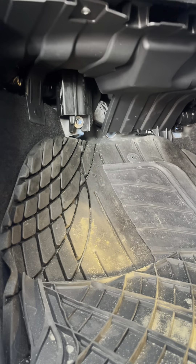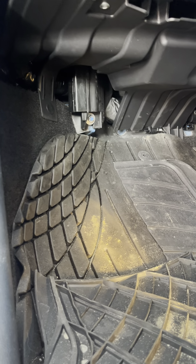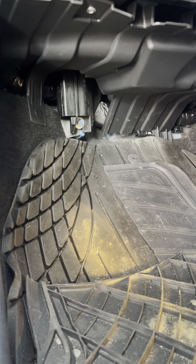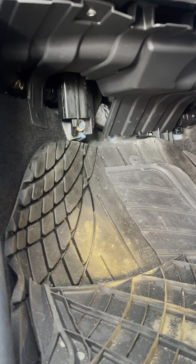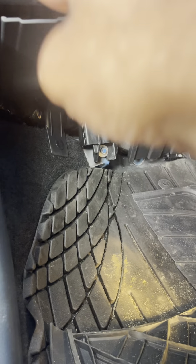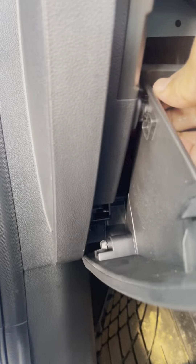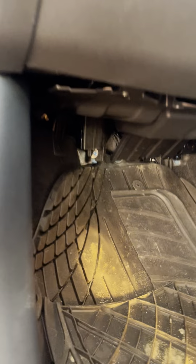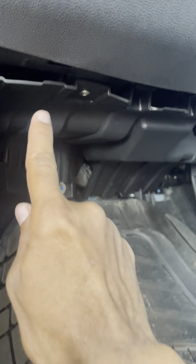If you see some electronic thing not working, the most likely and common cause is that a fuse is broken and you just have to replace that particular fuse. There is one fuse box here that's facing downwards. If you take out the glove box by removing these two clips, you should be able to see the fuse box, but it would be facing downwards so you wouldn't be able to do anything with it directly.